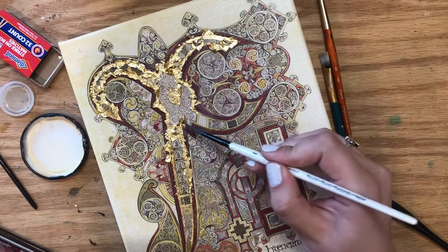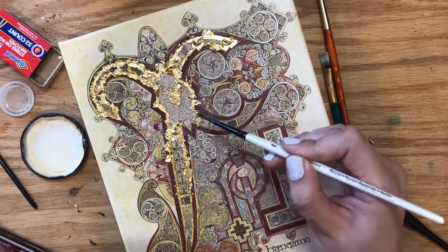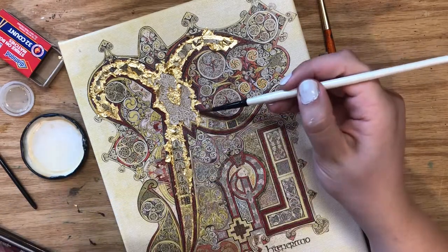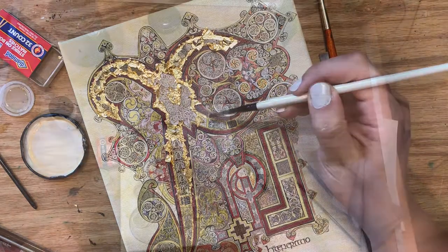I can tell just from how quickly the gold is not adhering that some of these areas are too dry. My options are either to breathe on it and revive the tackiness, or in this case I'm just going to apply a little bit more glaire.